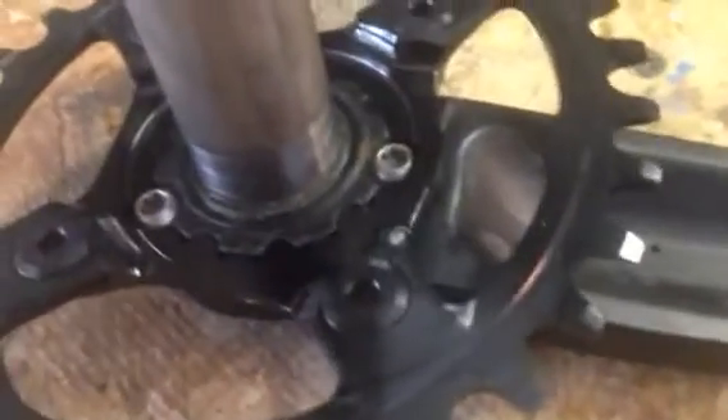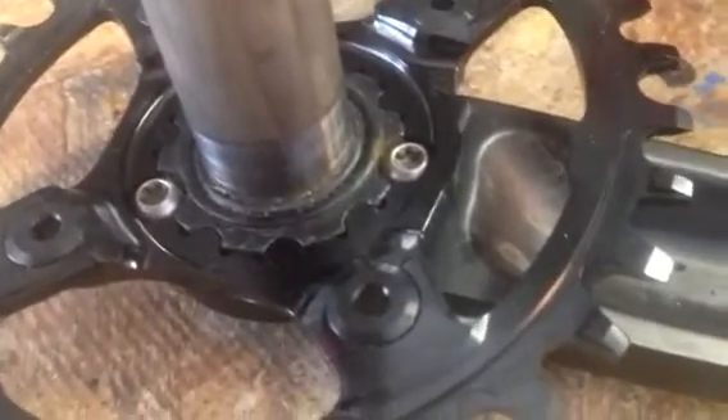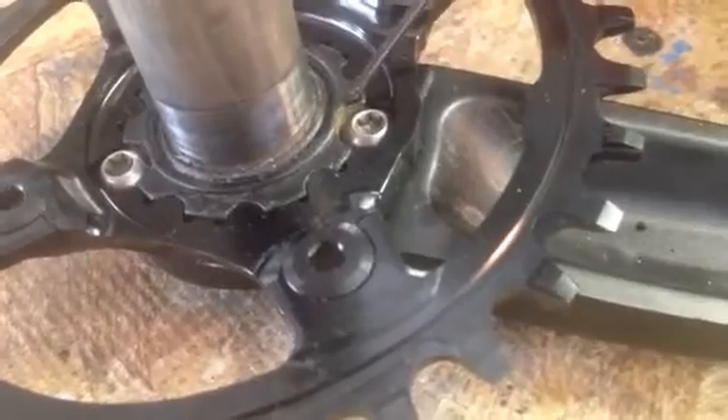Hey guys, here's the problem I'm having with my chainring. When I tighten the three bolts down, they engage on the crank here on the inside.